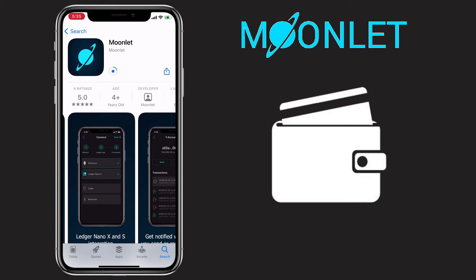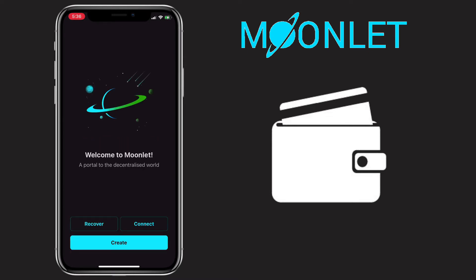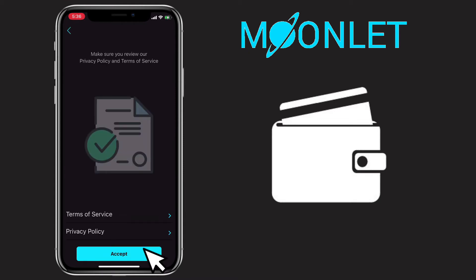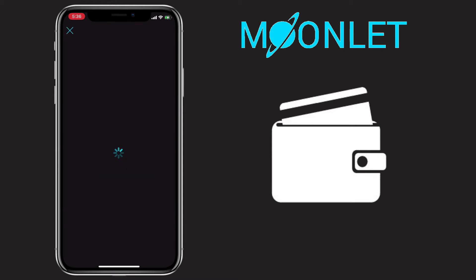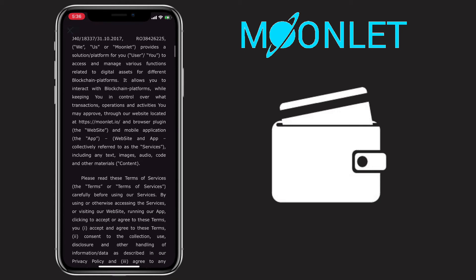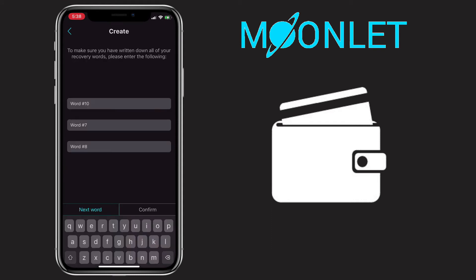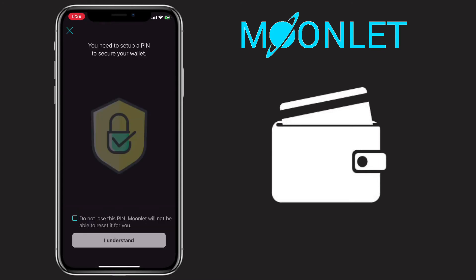Let's wait until it gets installed. Let's open the app and create a Moonlet account. Tap on Create and accept the Terms of Service. As a non-custodial wallet, you need to write down your 12-word recovery phrase for your backup, and then create your personal 6-digit PIN.